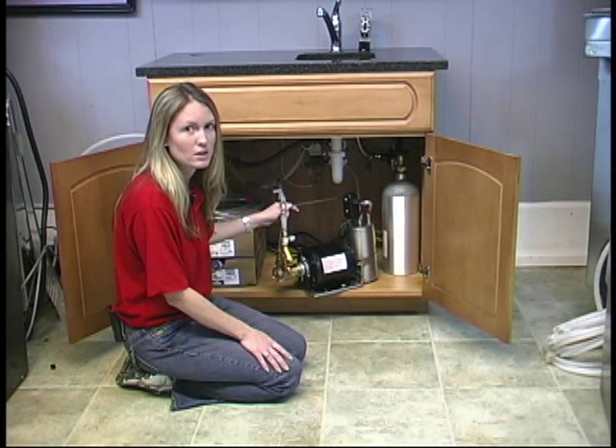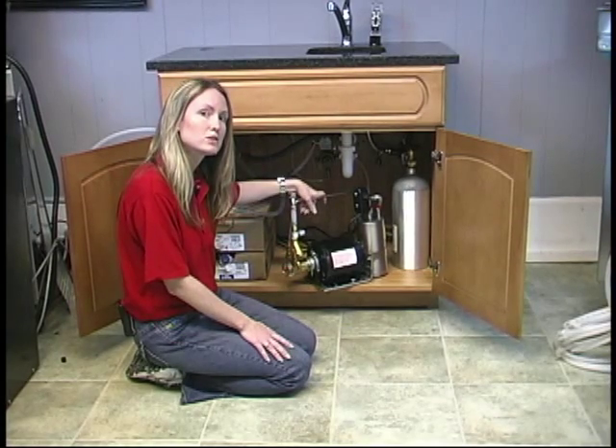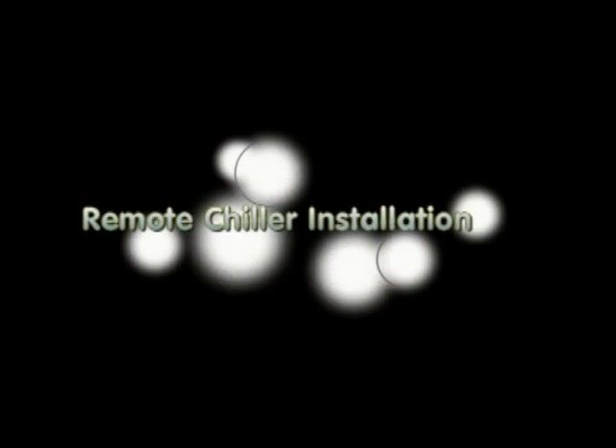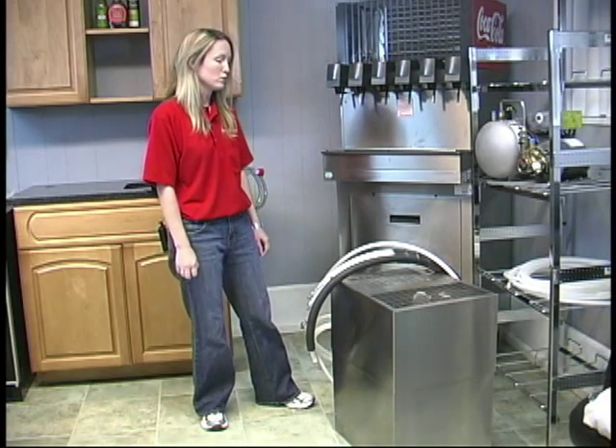We are now going to be installing the carbonator, which is the heart of the system. The carbonator is what makes the soda water. This is the chapter on remote chillers.